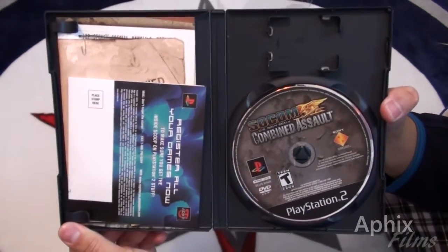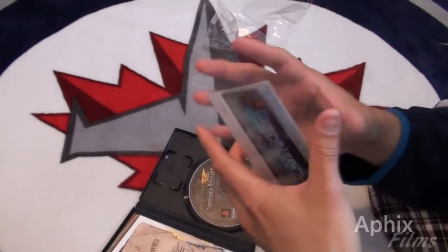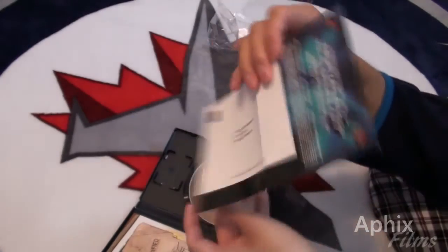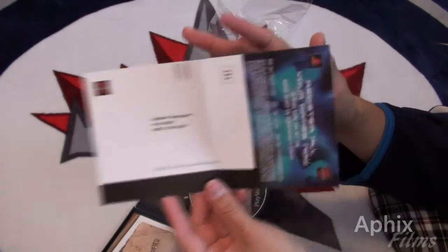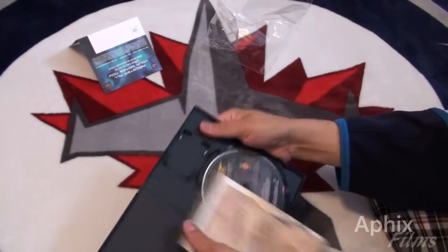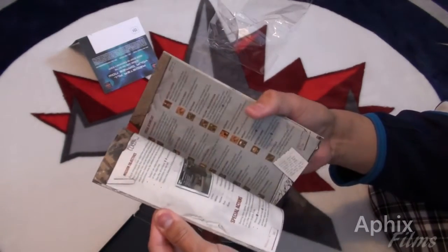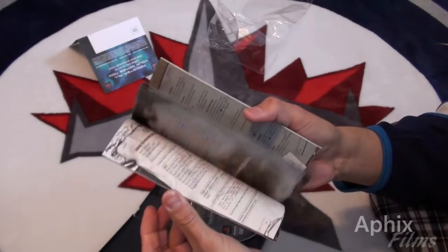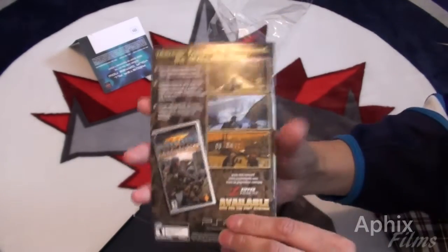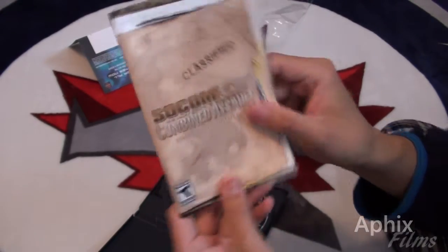This is how you pack games — this is the way games are meant to be packed. You get your classic PlayStation mail-back piece — you can mail them this, it's not a prepaid card of course — I'm just gonna keep it for the novelty of it. You also get your user's guide, owner's manual, instructional booklet, whatever you want to call it.